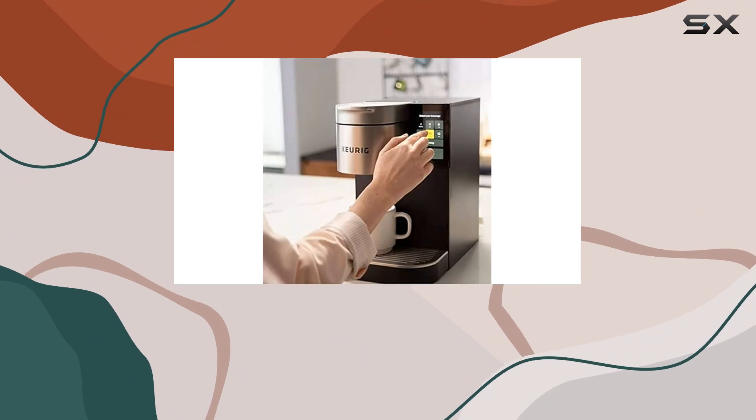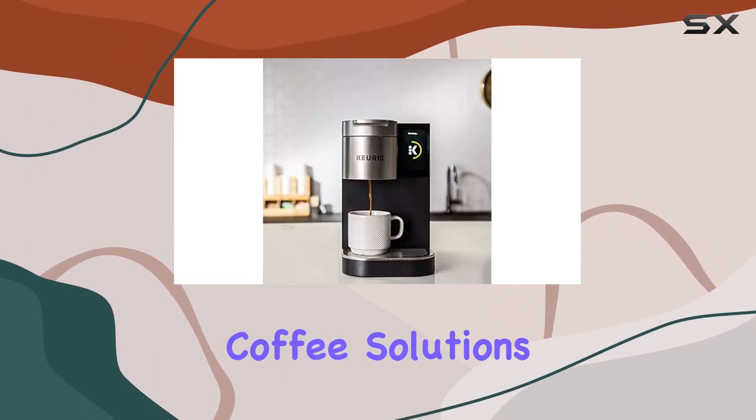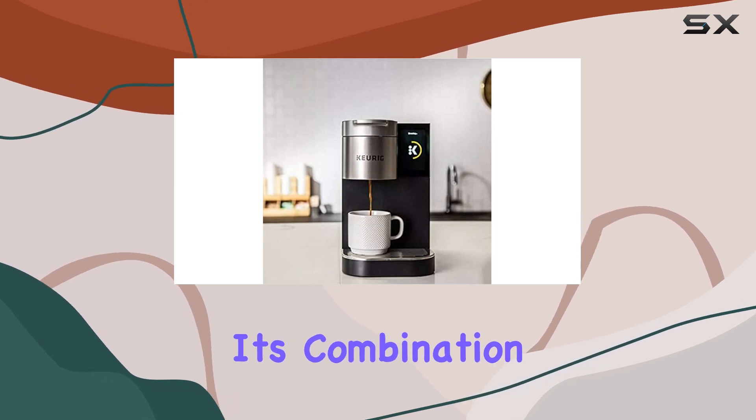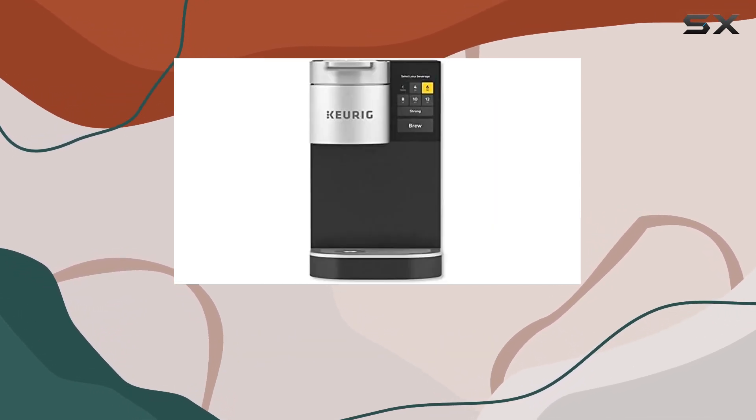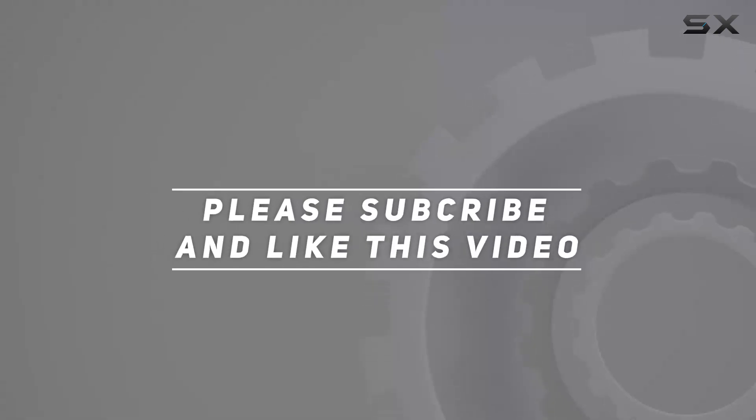In conclusion, the Keurig K2500 single-serve commercial coffee maker is a standout in the crowded market of office coffee solutions. Check out the video description for an updated price, and thank you for watching.